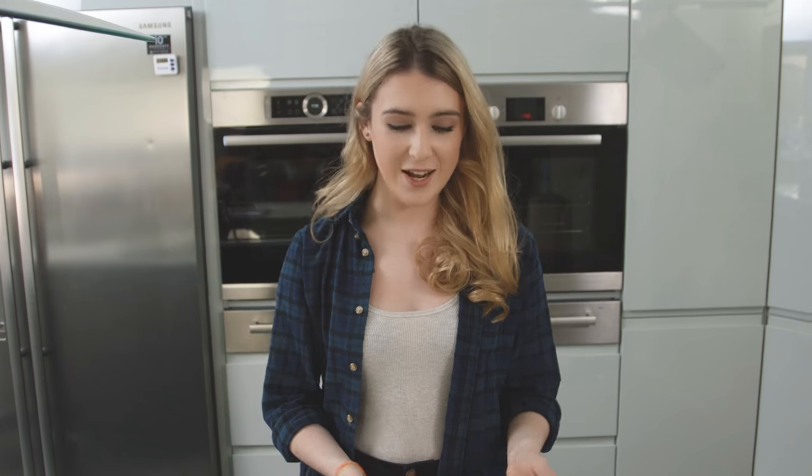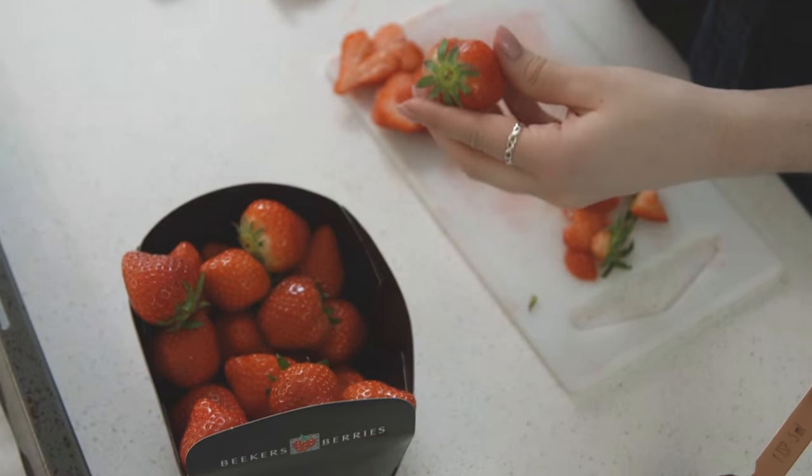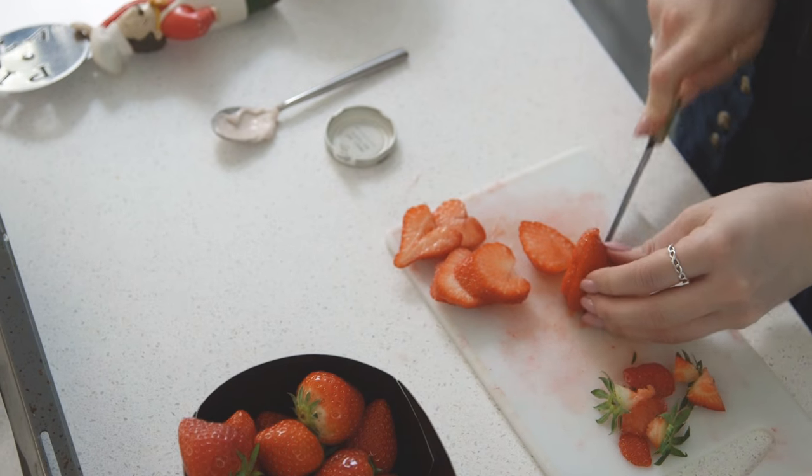That is now done. I'm going to pop that on the side, grab my strawberries, and cut those into some thin slices. When you have your slices, you want to place them on top of the filling.